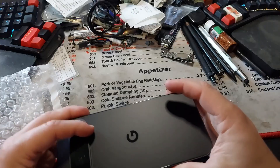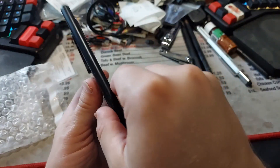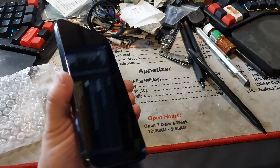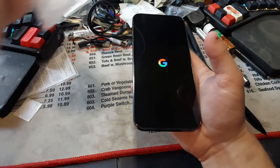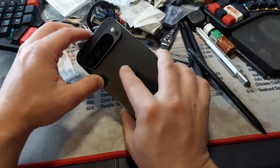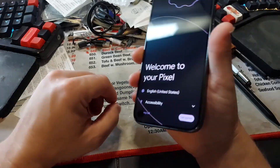I'm gonna get a screen protector for it and a case. But the first thing I want to do is get GrapheneOS on it. Comparatively in size, this is the XL model, so it is about the same size as the Pixel Pro — I didn't really go down in size. We've got a microphone right here, all the fancy cameras, an earpiece, and a SIM card slot — that's gonna be important.